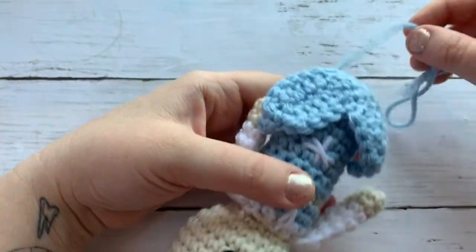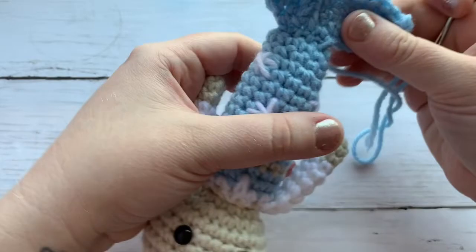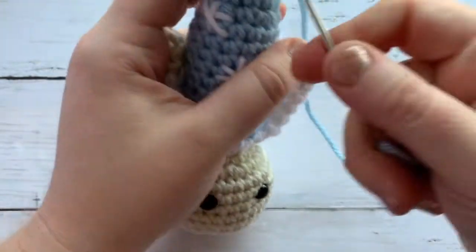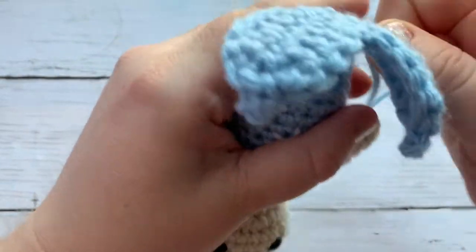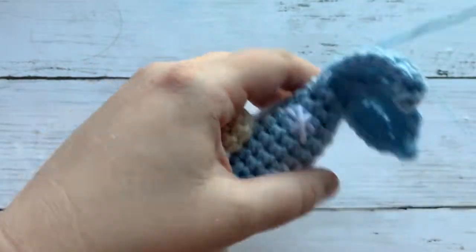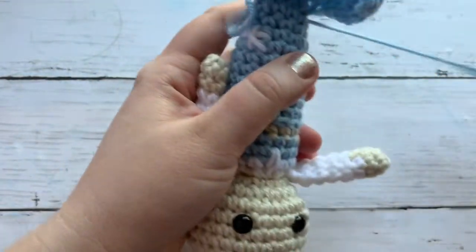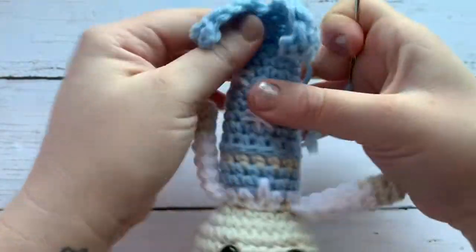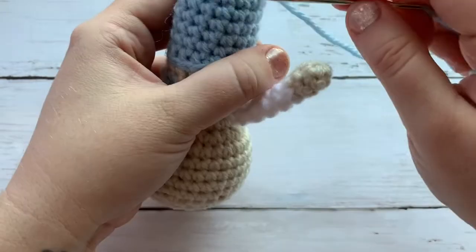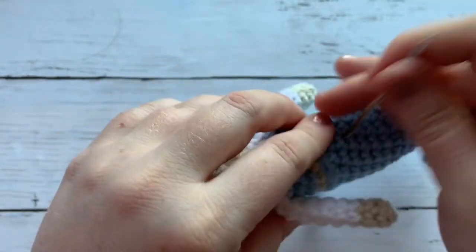Now we flip this over and we can see that the tail is connected to the fin. I want to join on each side just a little bit — sometimes it turns out great and I don't have to, and other times I just want to. Go ahead and do whatever looks best. That kind of just tucks it in. Do that on each side, bring it through and pull it tight — not too tight. Then go back and forth with the remainder to ensure none of it comes loose.